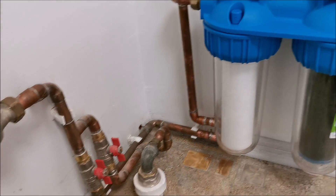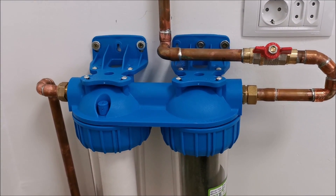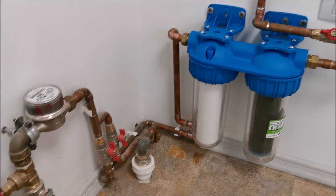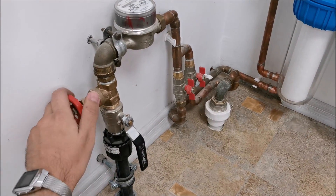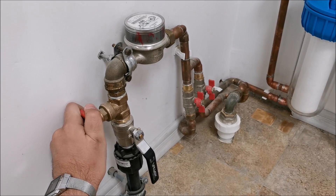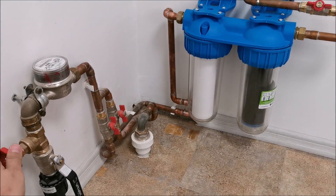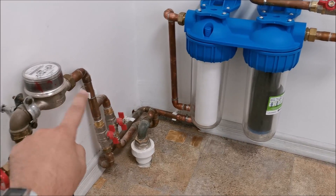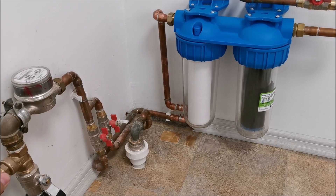Let me start putting water into the system. I fully open the house-side valve and with the inlet valve I slowly let water into the system. All other valves are open so they won't interfere.